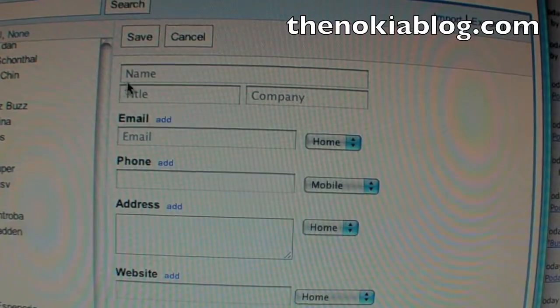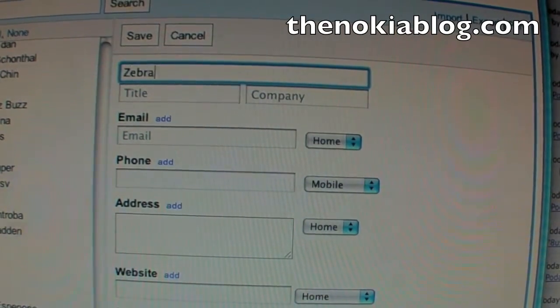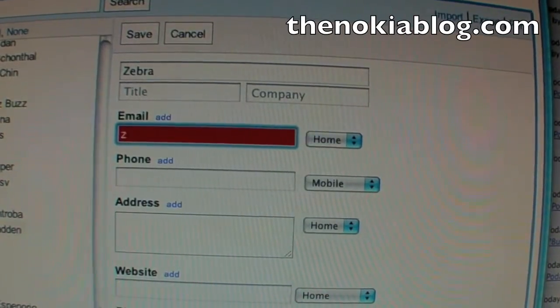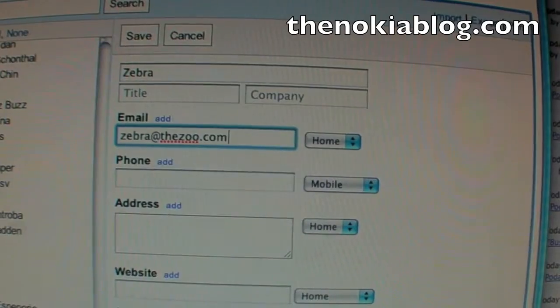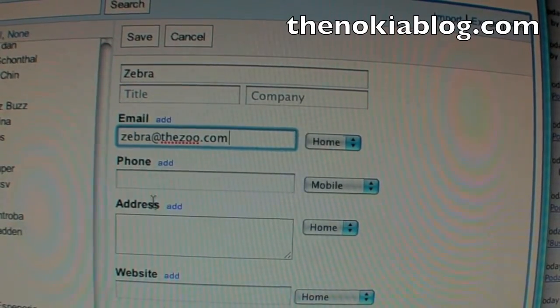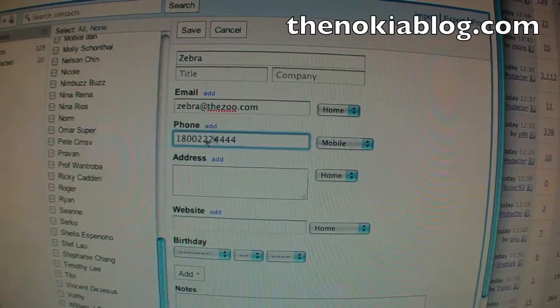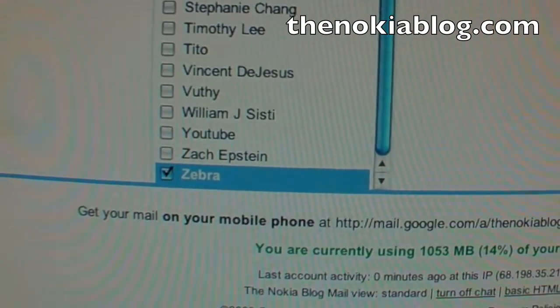I'm going to add a contact. Let's add a Zebra. His email address is zebraatthezoo.com and let's give him a phone number: 1-800-222-4444. And we'll hit save.